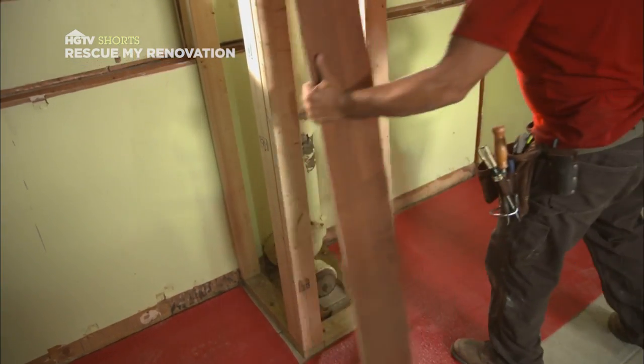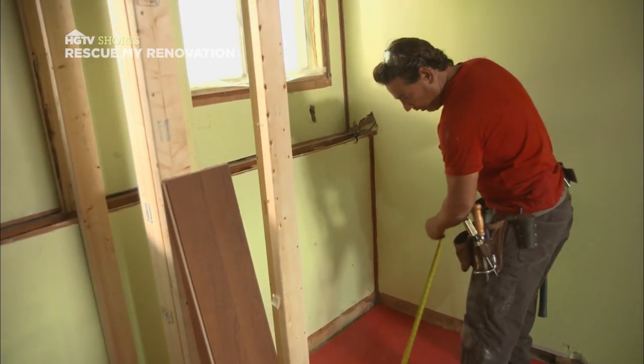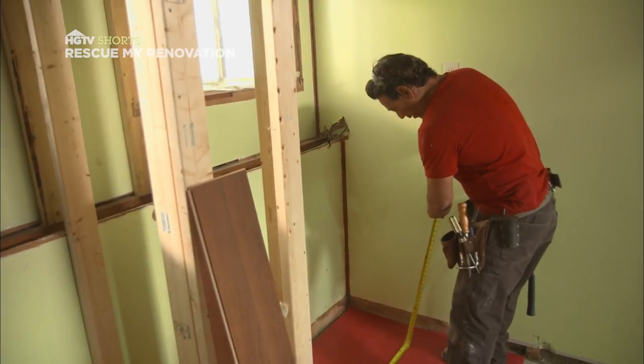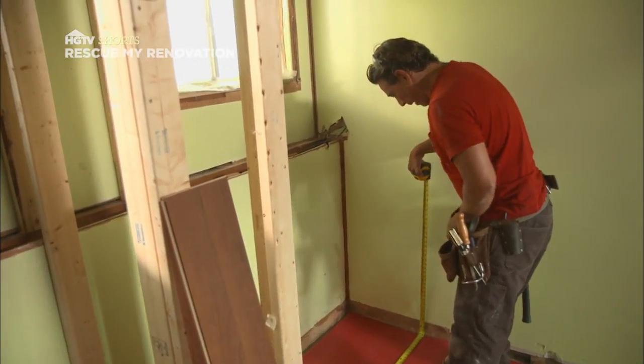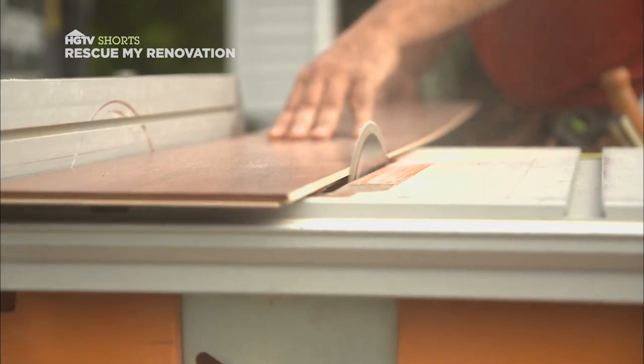Then measure the space for your first plank. When you take this measurement, you want to make sure you leave room for expansion, because this floor will expand. Rip the tongue off the side and the back. That will be your starter piece.